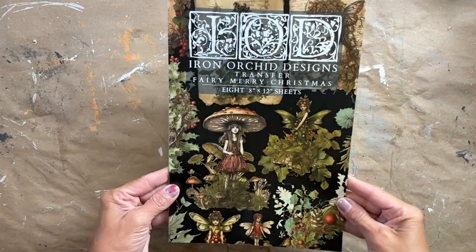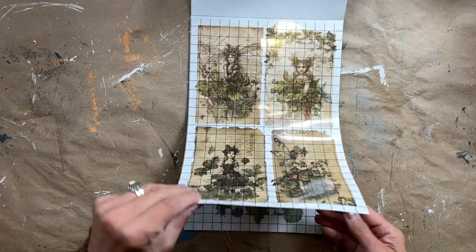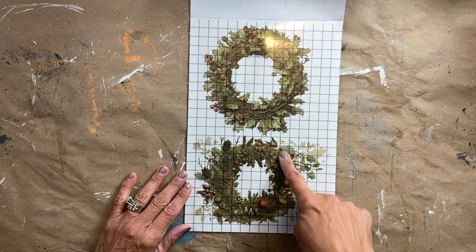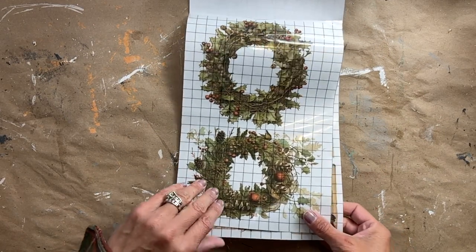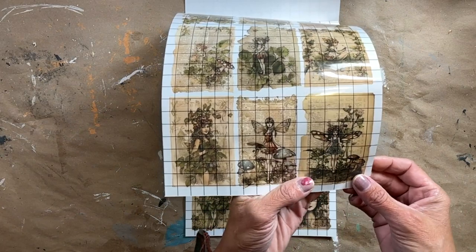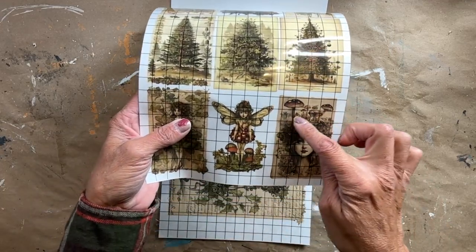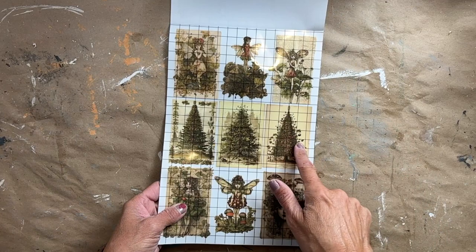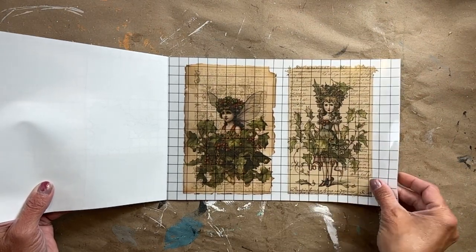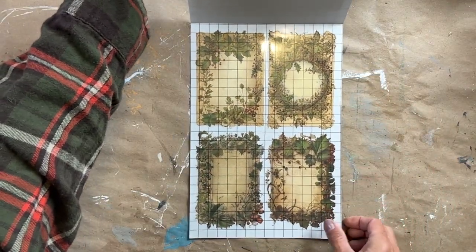Before we get started, I'm going to give you a peek at Fairy Merry Christmas. The moment that I opened this up, I fell in love with it, just like the Glen Holly. The beautiful details that the IOD sisters come up with are just amazing. You can definitely use this transfer and the Glen Holly together — you don't just have to use these with these. Some of these little fairies you can incorporate with the Glen Holly transfers as well. I'm just going to work on Fairy Merry Christmas today, but this can be used all season long, not just during the holidays.